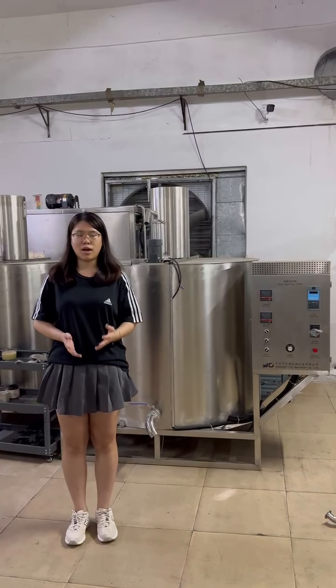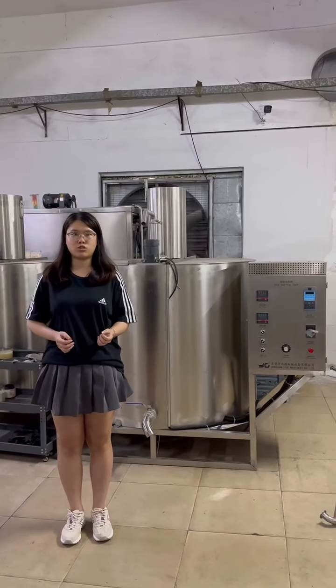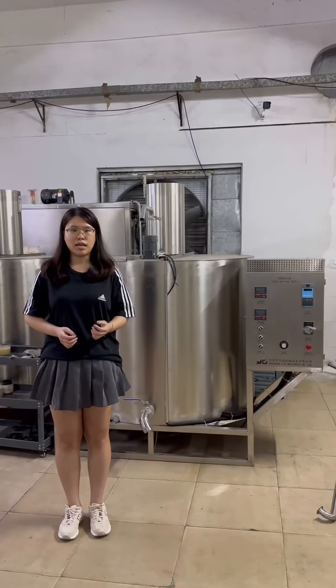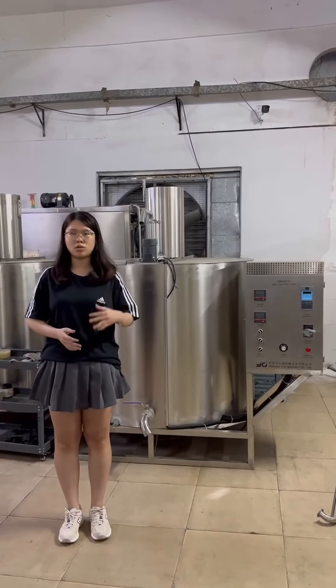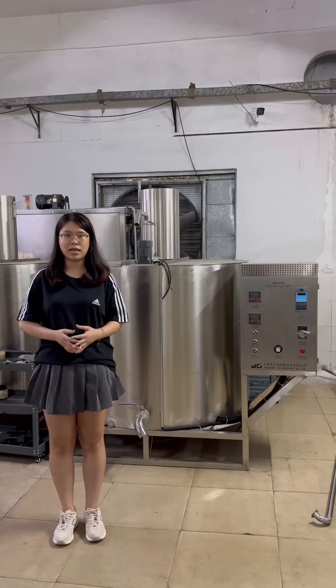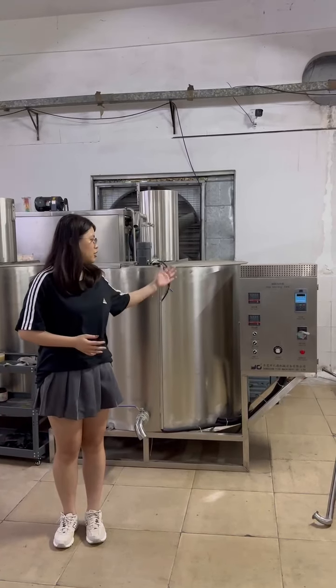You can choose the right tank capacity according to your daily output. The machine has an outlet — you can use it to clean the whole tank. The machine also has a controller system.